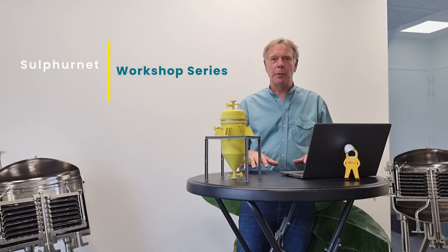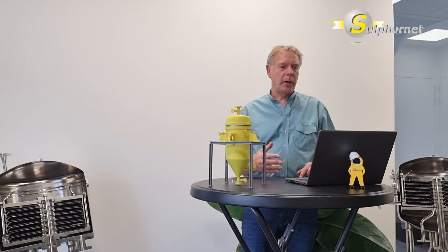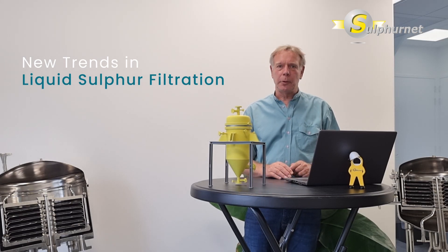We welcome you to a workshop from Sulphanet. In this Sulphanet workshop we are going to present information about filtration technologies, with a focus on special new trends in liquid sulfur filtration.